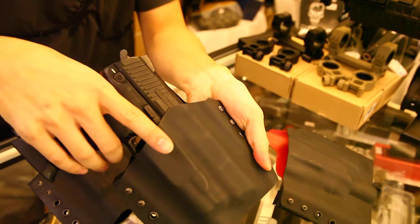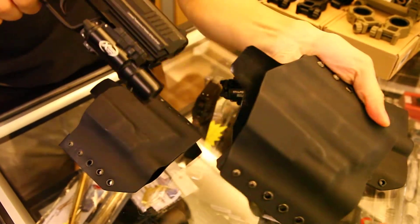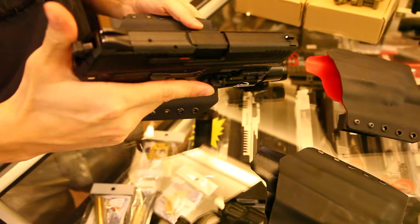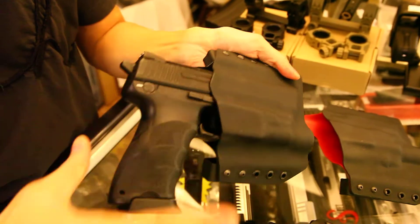It won't drop — you just pull and then pull back here. Also, the way you re-holster is to place your thumb here so it won't pull the slide back.